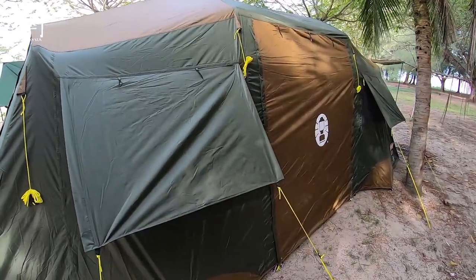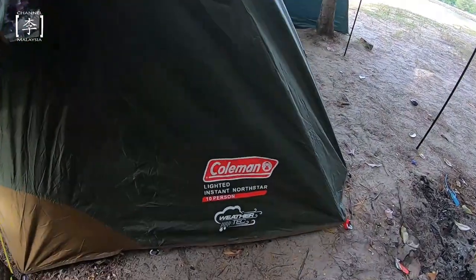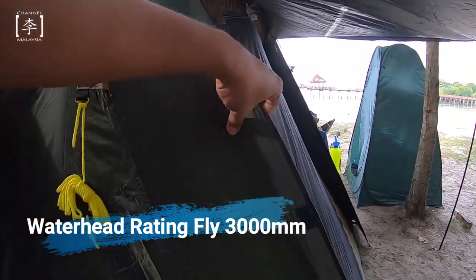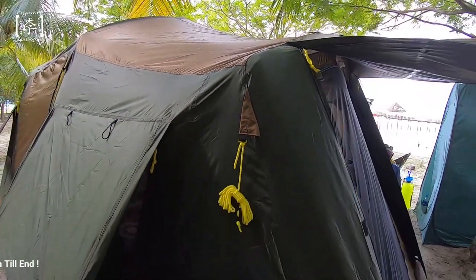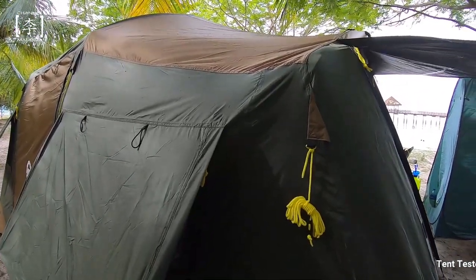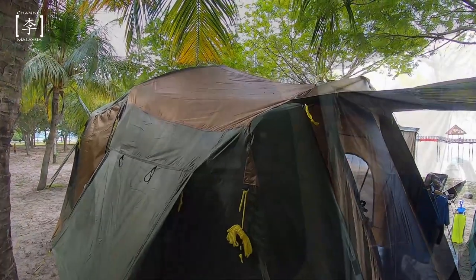Untuk ketebalan dia punya flysheet, dia punya weather rating menggunakan 3000mm punya ketebalan. Aku tak cuba lagi dekat hujan yang begitu lebat lagi. But hujan yang renyai-renyai, it's okay - tanpa flysheet pun, original flysheet dah boleh prevent the water coming into the tent.